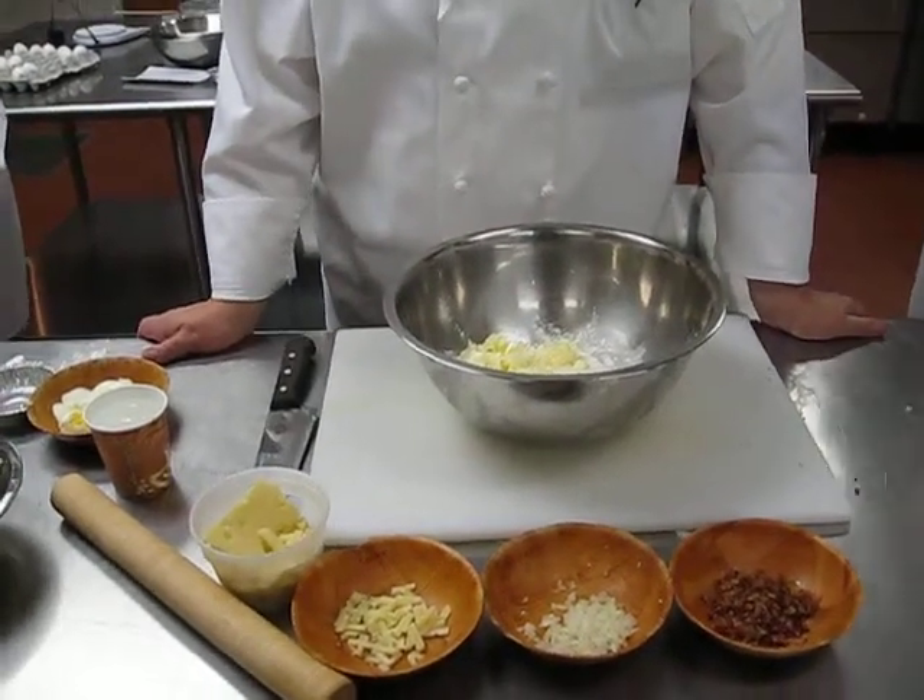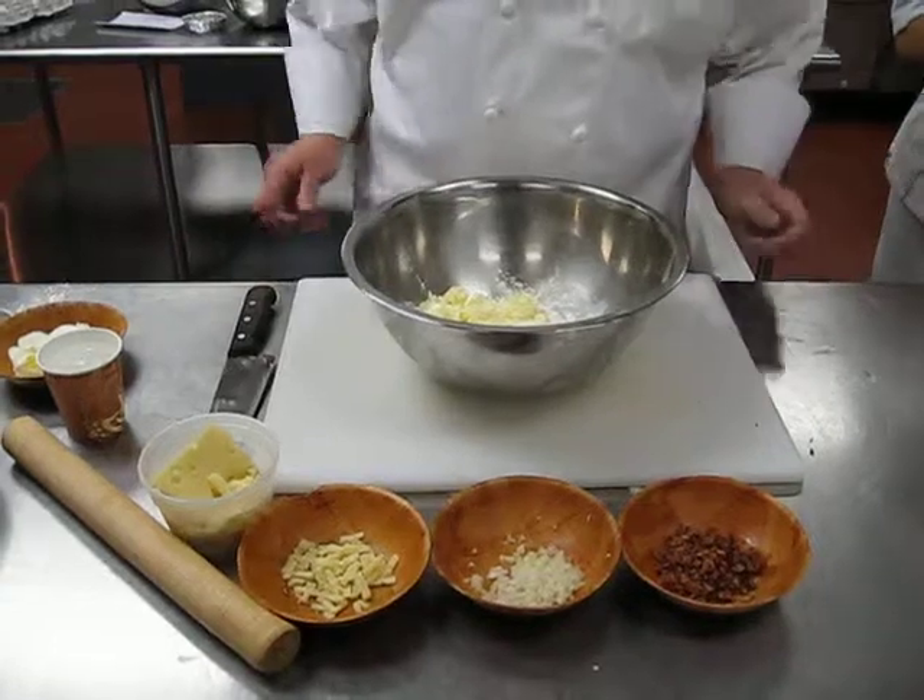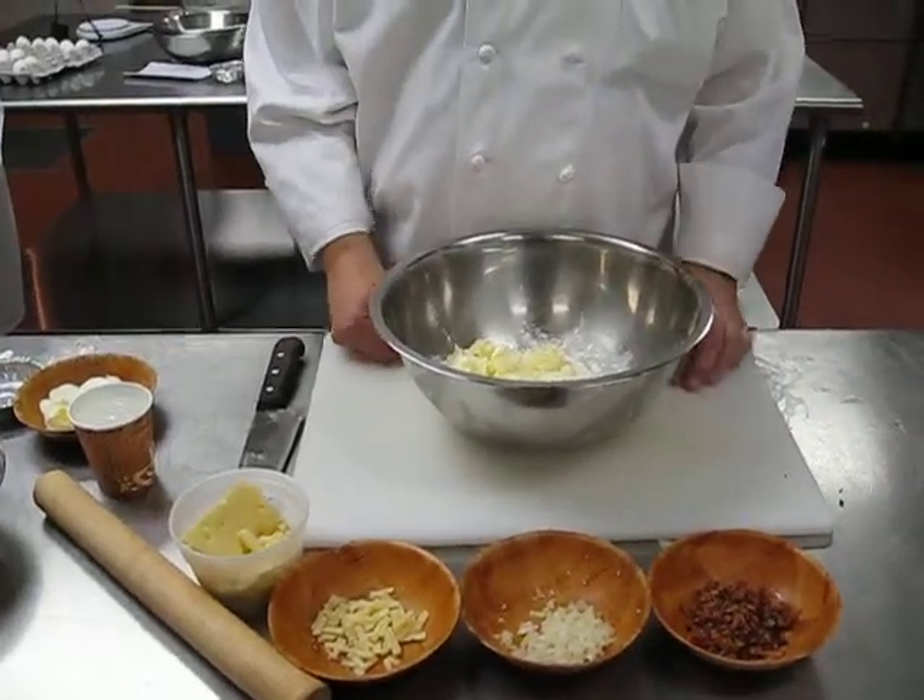Good afternoon class, how are we doing today? Alright, today we're going to demo a potato pie.